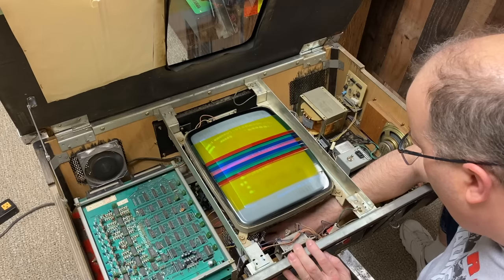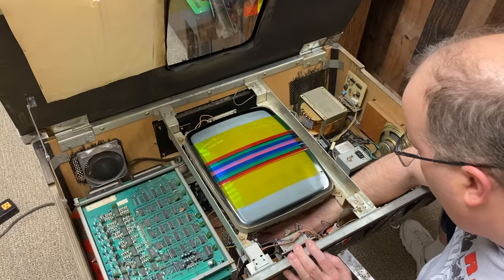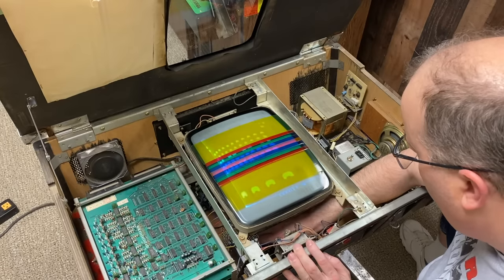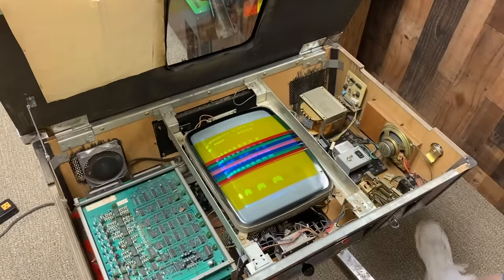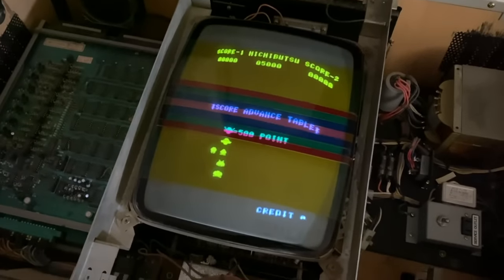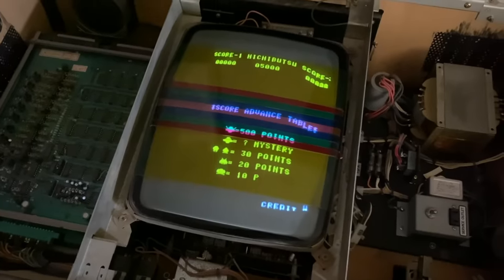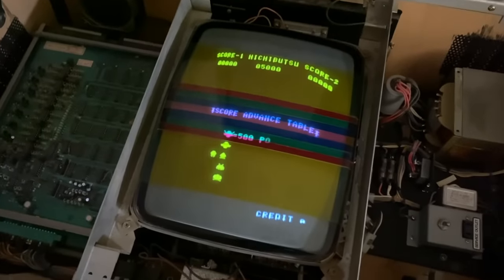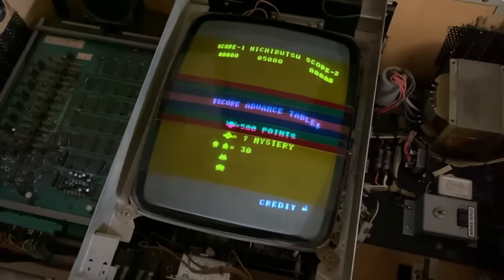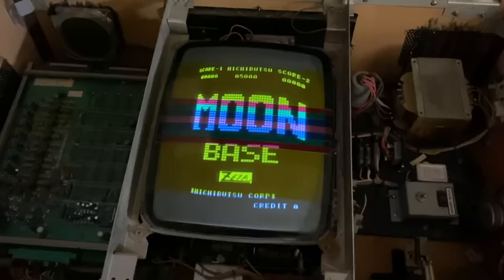I tried adjusting all the settings and found essentially three problems. Problem number one is I couldn't get the screen to stop rolling — I could get it to roll one direction or the other, but not stay still. Problem number two was I couldn't get the horizontal or vertical to expand to the edge of the screen. Problem number three is I couldn't get rid of the barrel distortion. This is about the absolute best I could get it adjusted, and it's still rolling ever so slightly. I think there's still a problem with the deflection system.